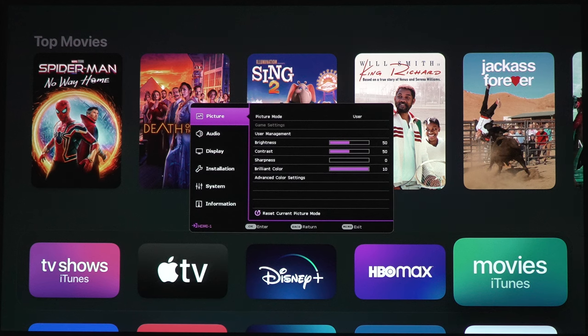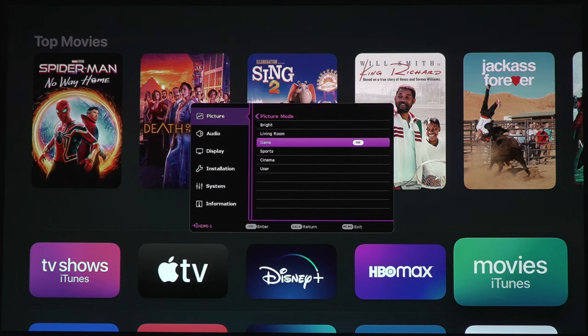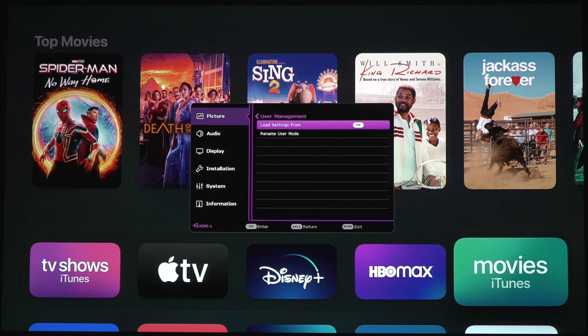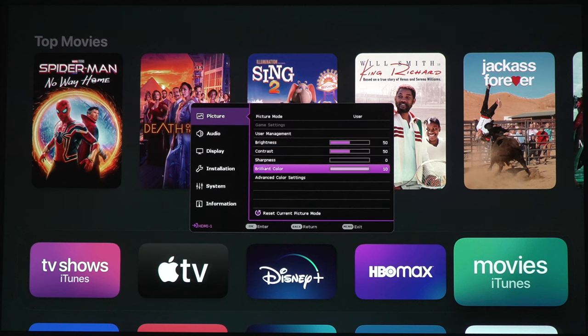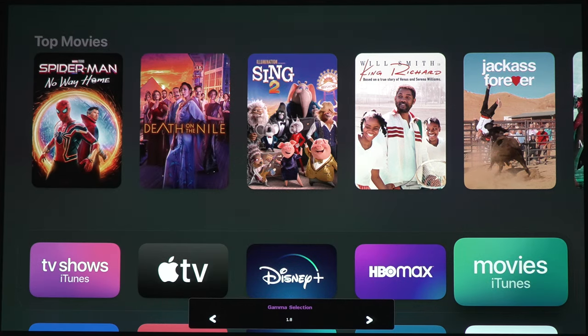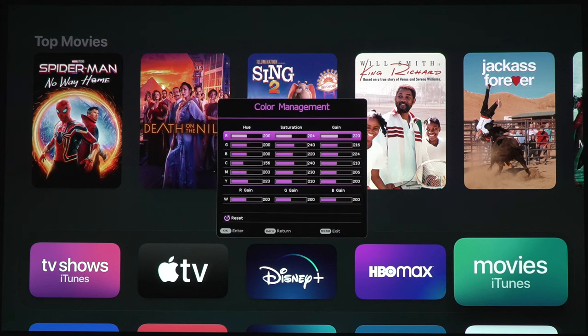Let's go ahead and take a look at some of these settings. First option we have here are the picture settings. For picture modes, we've got bright, living room, game, sports, cinema, and user. Under the user setting, we have user management — we can reload settings or rename the user mode. We've got brightness, contrast, sharpness, and brilliant color sliders. Under advanced color settings, we've got gamma selection: 2.2, 2.3, 2.4, BenQ, and down to 1.8. If you've got measurement gear, you can change the color settings here for fine tuning, and there's even more color management that you can adjust with the proper tools.